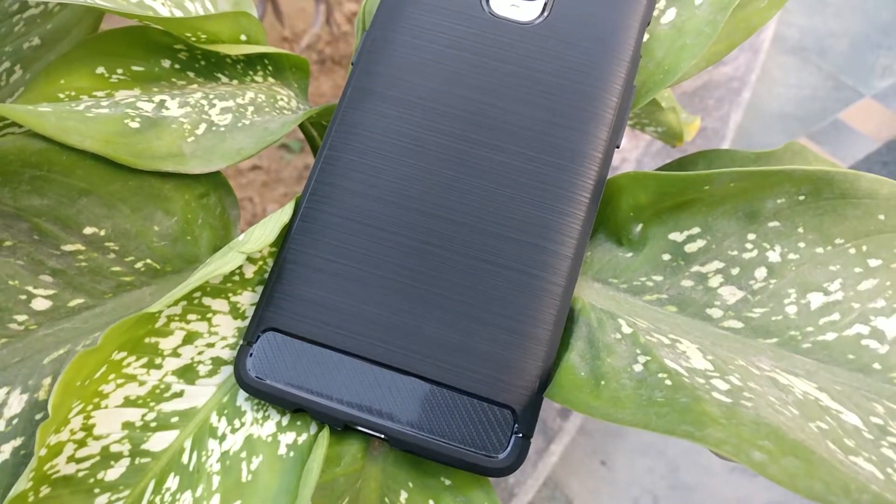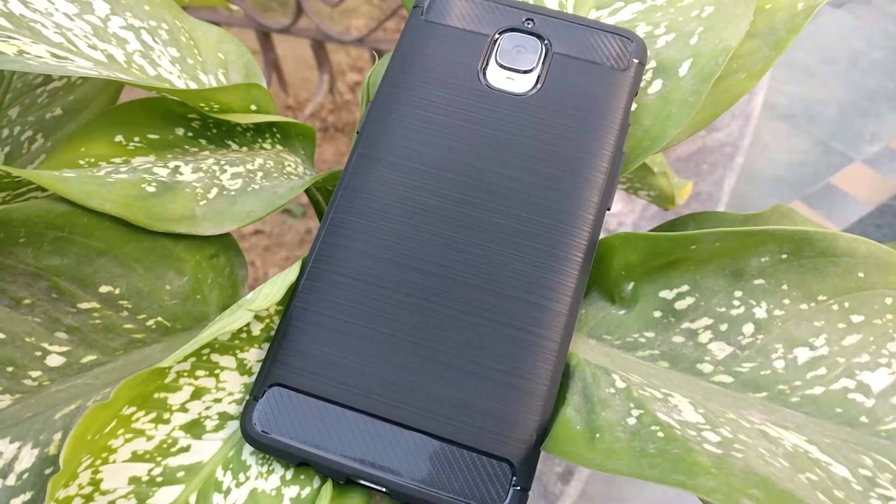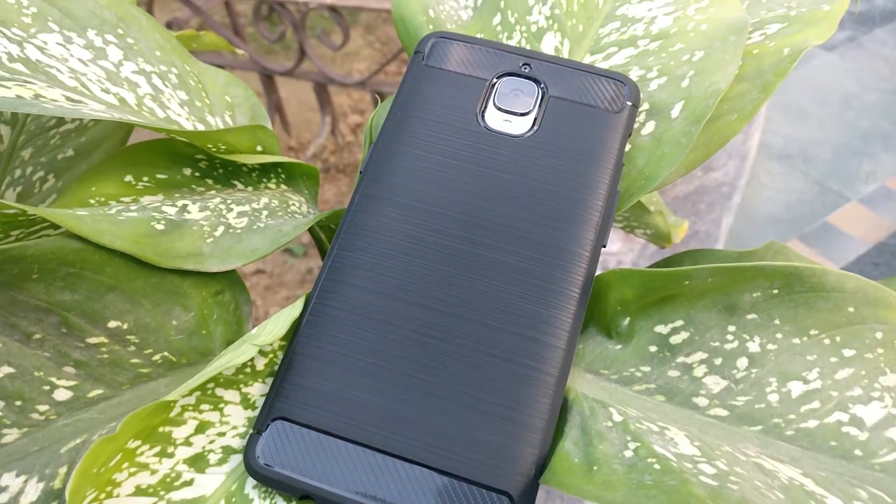Hello guys, Wallach here and this is the unboxing of the Golden Sand Rugged Case for the OnePlus 3.